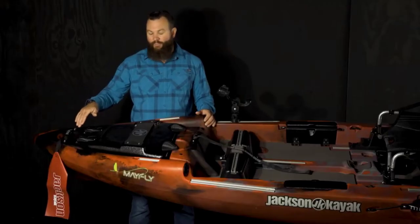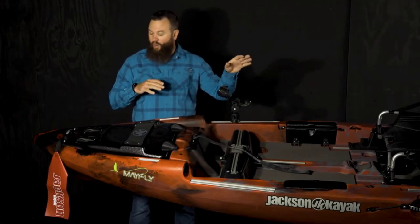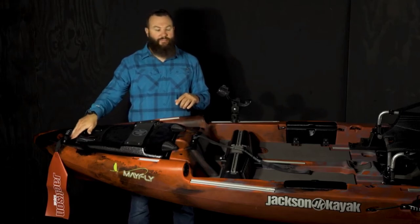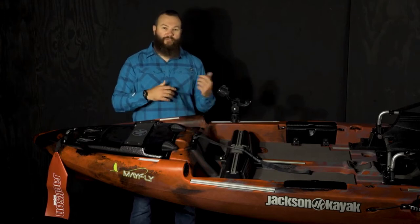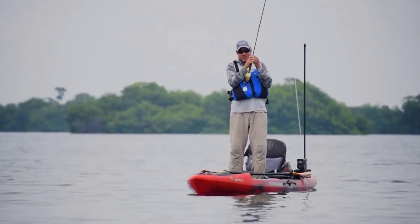Starting here at the bow, you'll notice we have a nice handle. I've hung the flag that comes in the accessory pack off the handle here. Just under the handle there's a little molded-in divot — that's for when you're working with a fly rod. Sometimes it's really hard to get to the tip of a nine-foot rod, so if you turn it around and stick the butt of the rod right here in this little divot, that allows you to have access to the tip of the rod to pull your fly line through.